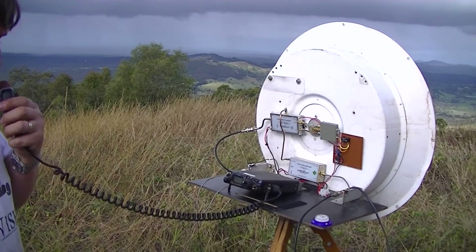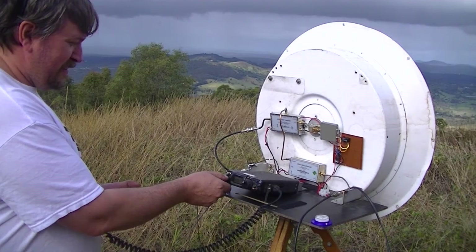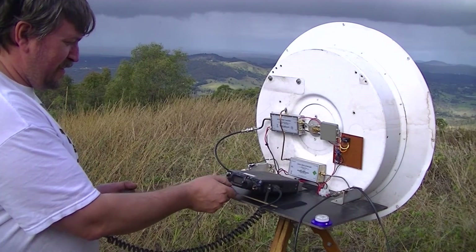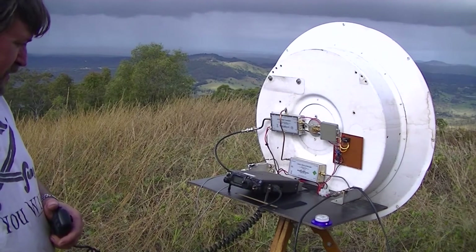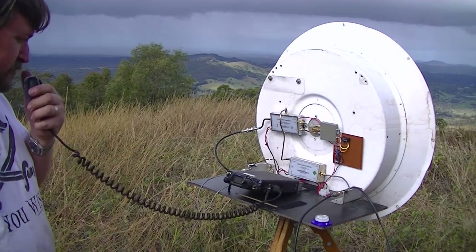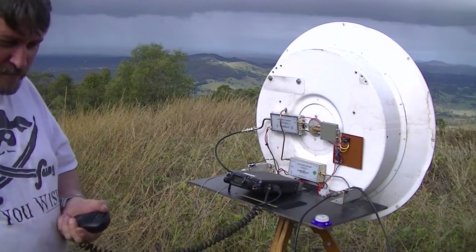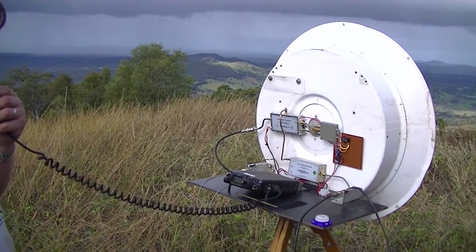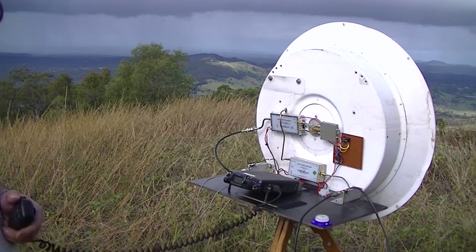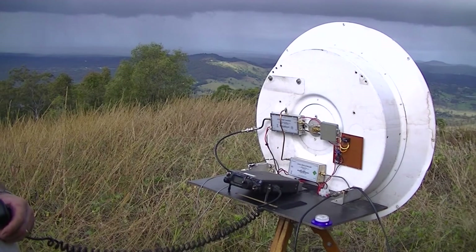No, you went distorted. I couldn't understand it — the carrier's there, just the audio has sort of gone blank. Yeah, you went down a bit because I'm GPS locked and you're not. Over. Oh, that could be it — yeah, I'm definitely not locked here. I just went down 5 kHz and you came up beautiful. This thing needs a few minutes to warm up — Doug told me probably about 10 minutes to stabilise, so it may drift, sorry.